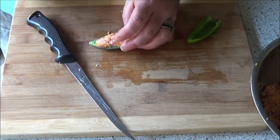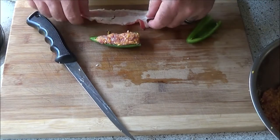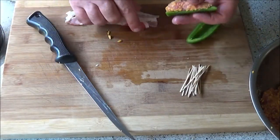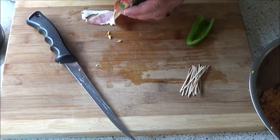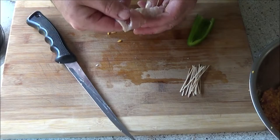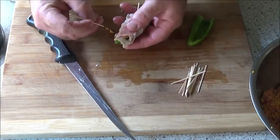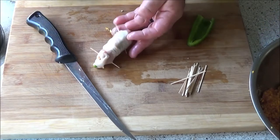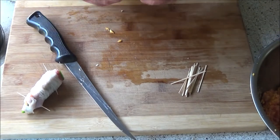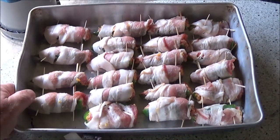Pretty much I just pack it like that, grab a strip of bacon, stick it in there, wrap my bacon around, stick another toothpick in there to hold it — and that's it, man. No-brainer. We got us a tray of bacon-wrapped goodness. Let's get it on the grill.